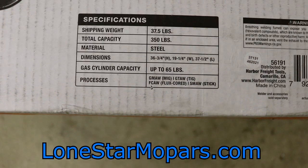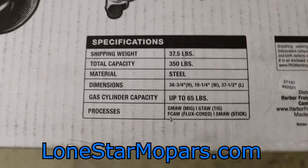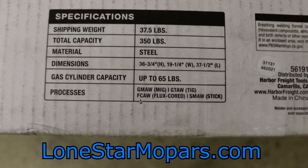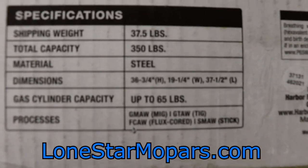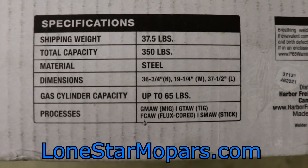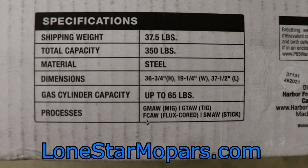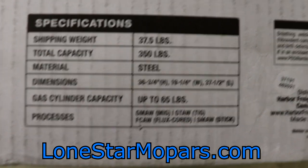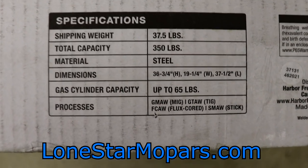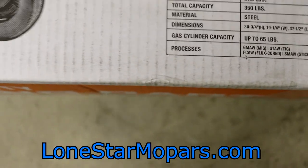Looking at the specs — 37.5 pounds, shipping weight is like 40-something. Total capacity is 350 pounds. Overall dimensions: 36-3/4 inches high, 19-1/4 inches wide, 37-1/2 inches long. The gas cylinder capacity is up to 65 pounds. That covers TIG, stick, MIG — all that stuff.